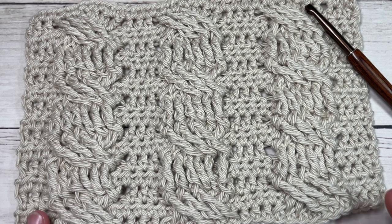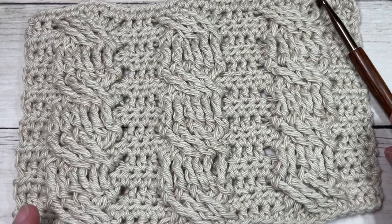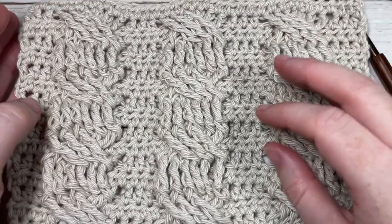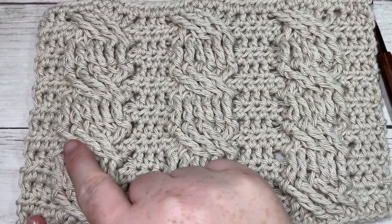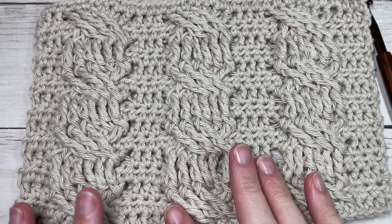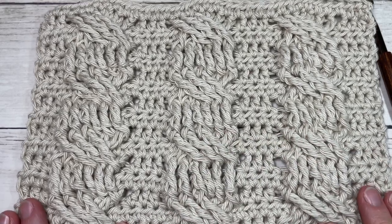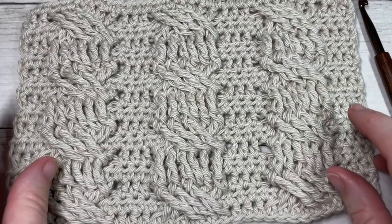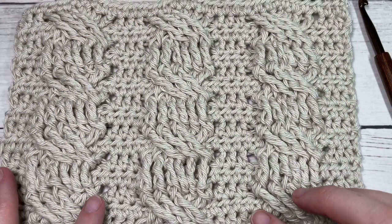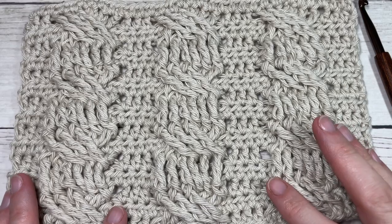Hello everyone, I'm Sarah of Rich Textures Crochet. Welcome! Today we're going to learn how to crochet this rope cable, which you can see here in front of you. Cable stitches are a lot of fun to work — this one looks as though it is a twisted piece of rope. They can be frustrating at times, but once you get the hang of working your cables you're going to absolutely love them. They create a great pop of texture on your fabric and can be used in a variety of projects.